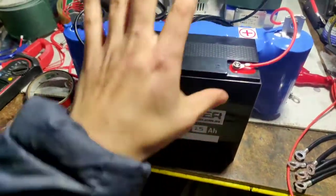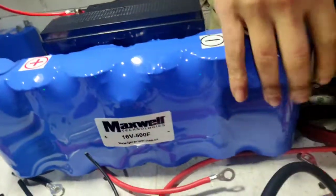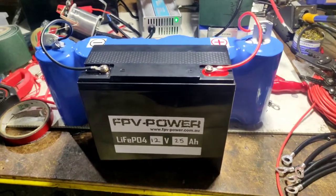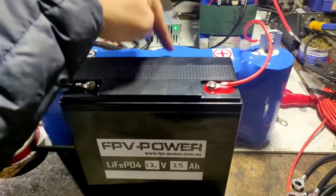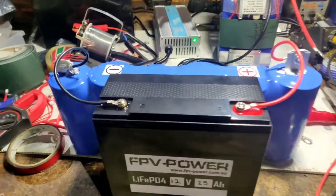So we've coupled a lithium-ion phosphate 25 amp hour battery with a supercapacitor — as you can see, a beautiful supercapacitor right there, ready to go — as a hybrid battery solution. In this situation, mate, you'll never have to buy another battery again for your boat. It's a very reliable system.